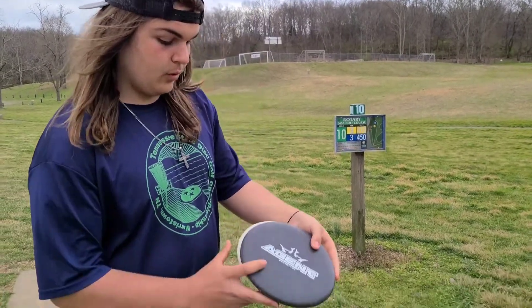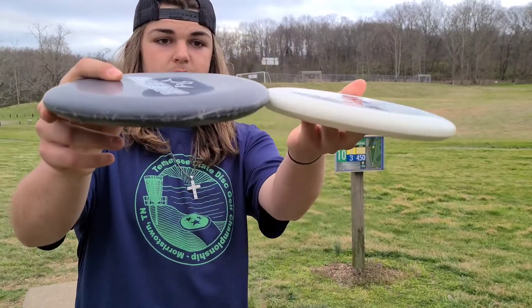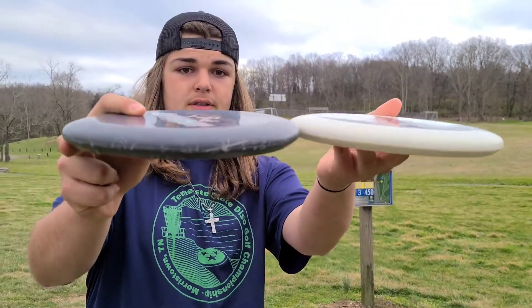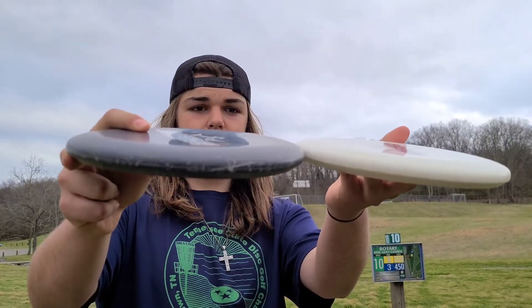Hey, what's up guys, I'm Alex. Today here's my disc review on the new Diamond Disc Agent. The Agent is a beadless putter — one of the deeper putters from Dynamic Disc.